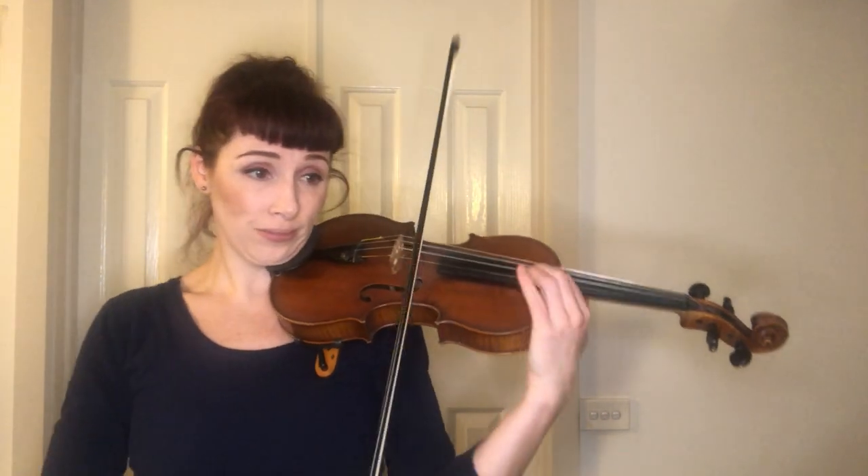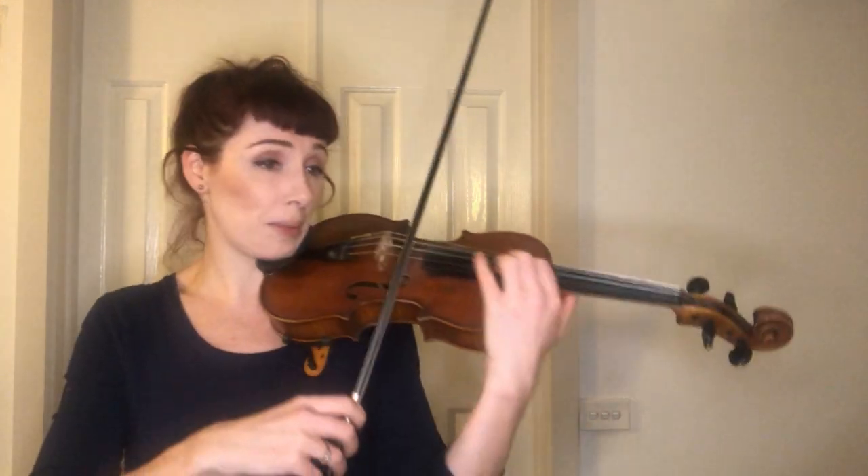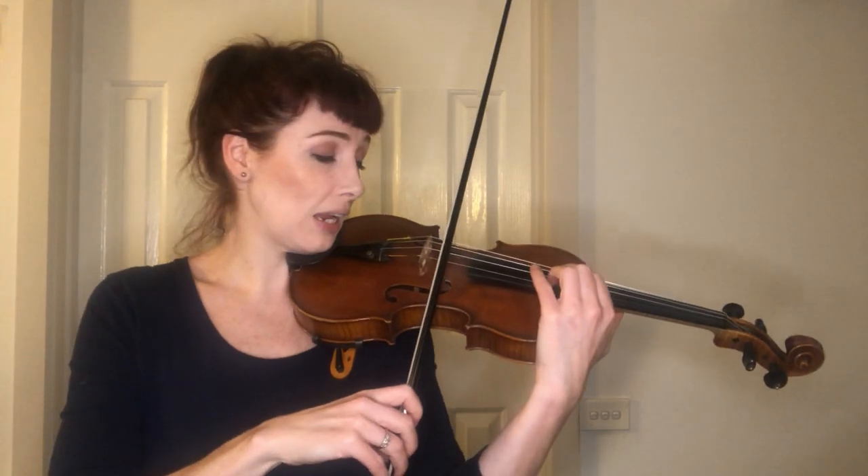Let's go again from bar 98 — that horrible high E, lucky it rings so we can find it. Because your string is short up there, you don't have much vibration happening, so the bow does have to have excellent contact. You can't waste any of it because the string isn't ringing to help you out.